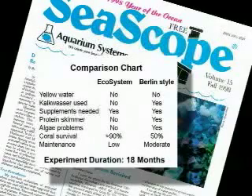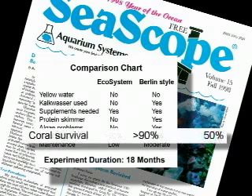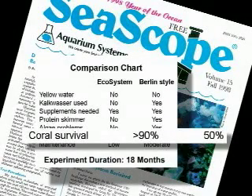Want more proof? In December 1998, Tom Frakes, a respected marine aquarist and scientist, conducted experiments on the ecosystem method versus the Berlin method. His article was published in late 2000 in the Seascope newsletter. He found over 90% of coral survived in his aquarium filtered with the ecosystem method, versus only about 50% survival rate in the aquarium that used the Berlin method.